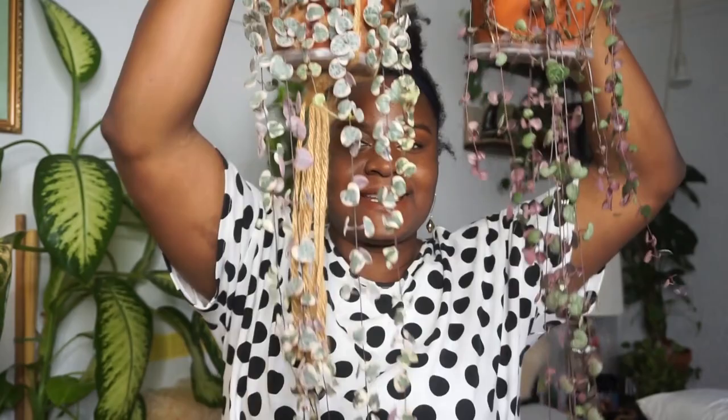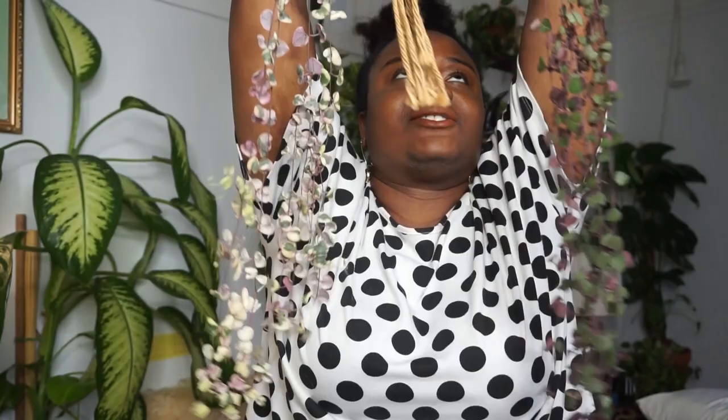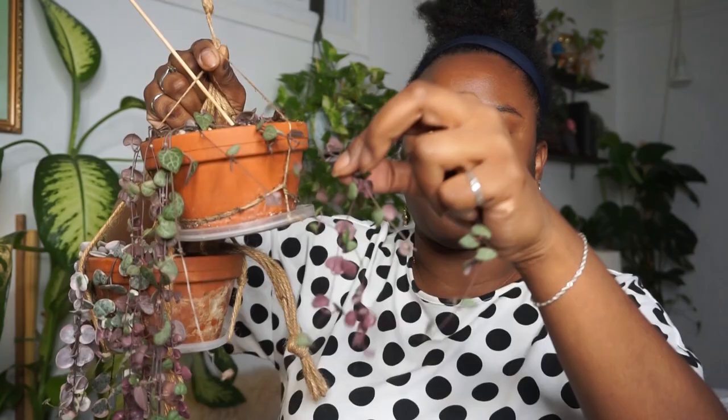One of my salty pecans, Jeffrey Harlan Planter on Instagram — thank you so much — suggested I do a strings of heart update, so I'm going to do an update for both of my strings of hearts. I purchased this plant and it was probably just this long with only one or two vines, and now look at it — it just keeps on going!